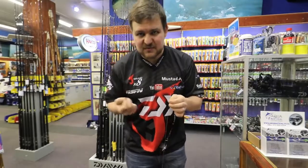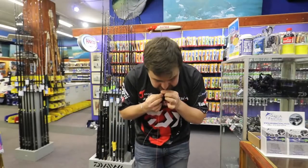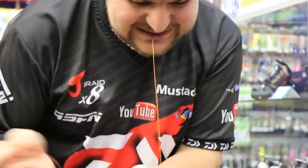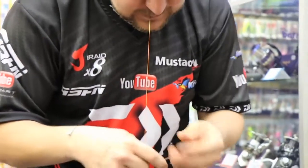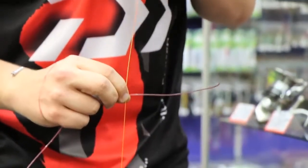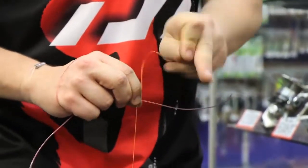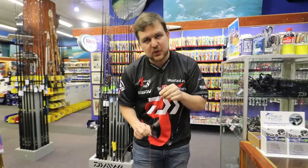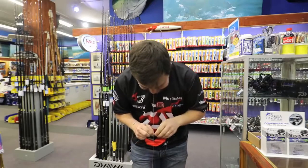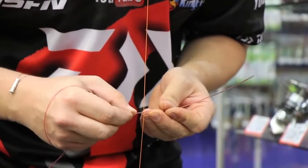We're gonna try and do this as best we can. First, you're gonna hold on with your teeth, put a little bit of tension onto your leader, put it against the braid, hold it against the braid like that, and we're gonna loop under there and under here, and just watch slowly as it comes nice and tight. Nice and tight, underneath, and you're gonna click it like that.